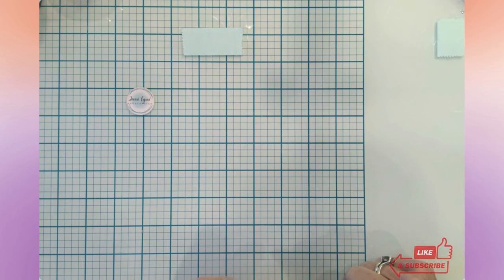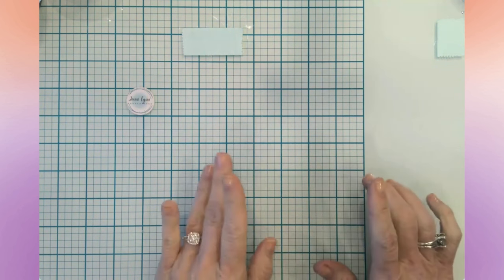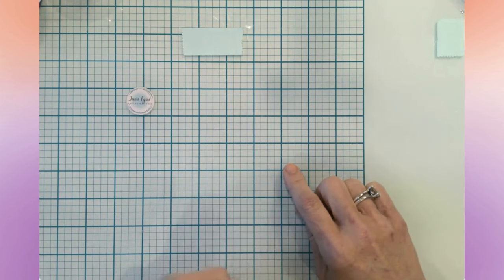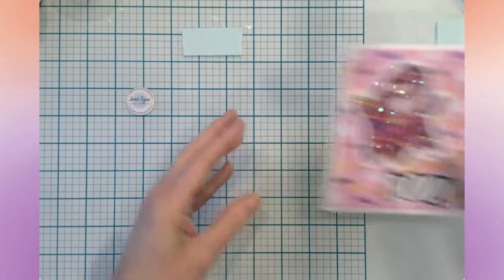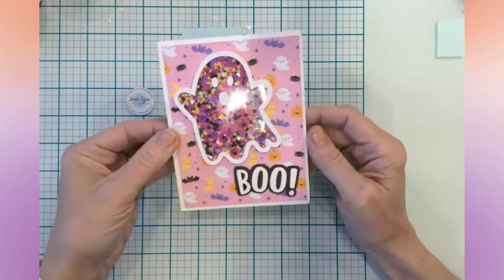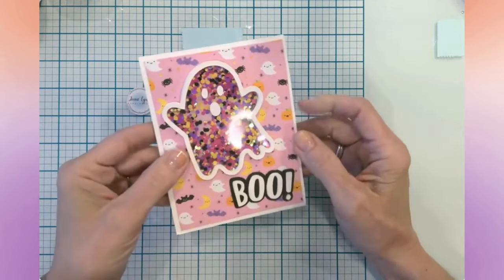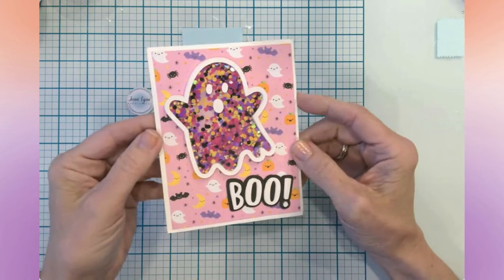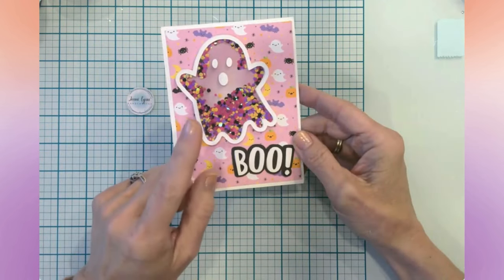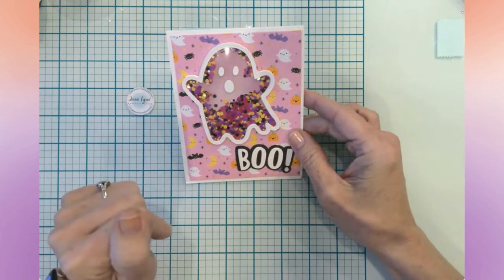Hello everyone, it's Jen, welcome back to my channel and my craft table. So glad that you're here today. We are going to do two very spooky Halloween cards. In one of my last videos I made a really sweet ghost shaker card done with my Cricut. I came up with a couple more ideas for Halloween cards in case you are someone who likes to send those. We'll be putting the Design Space link down in the description.